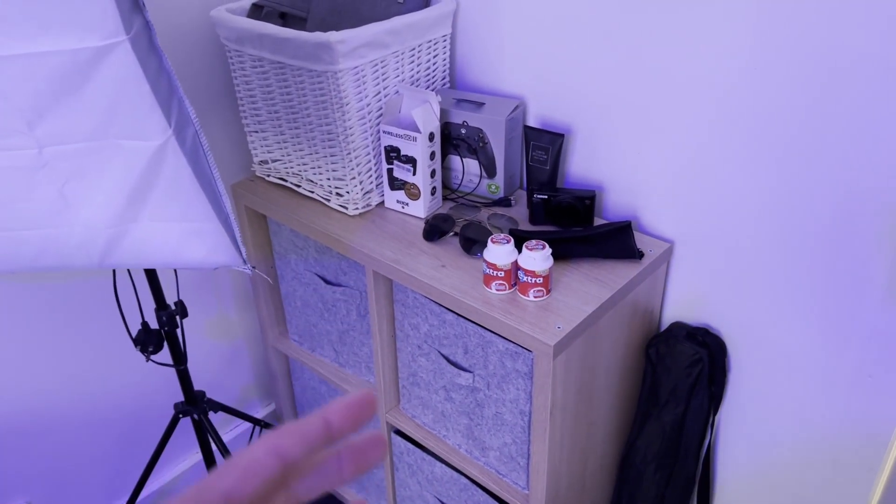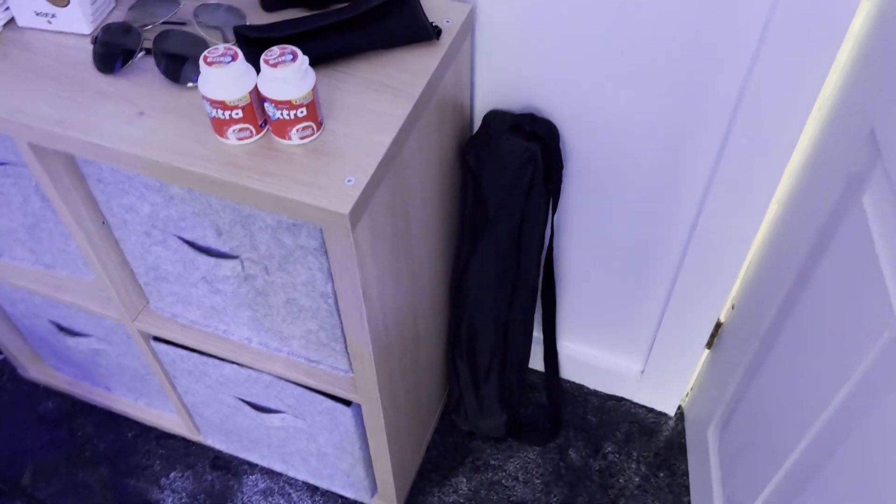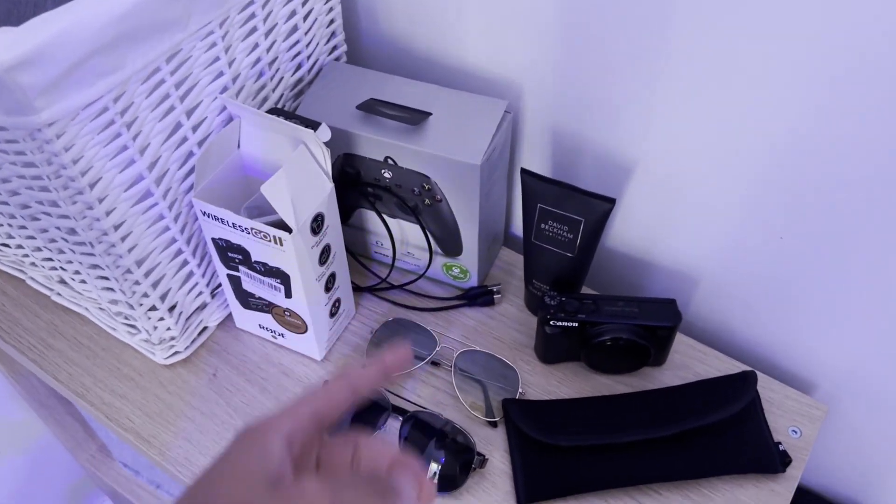This is sort of just a junk corner — I think every gamer, every person in their bedroom has one of these. You can see all the randomness down here. That's actually my tripod which I use for a fair few videos. We've got an old microphone box and a controller box around here.